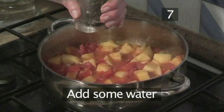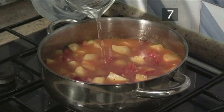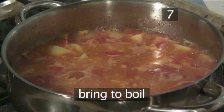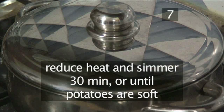Step 7: Add some water. Add enough water to cover the vegetables. Bring the soup to the boil, and then cover it with a pan lid. Turn the heat down to a gentle simmer for half an hour, or until the potatoes are soft.